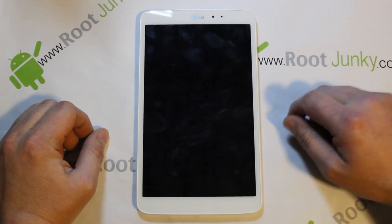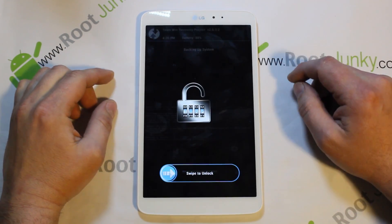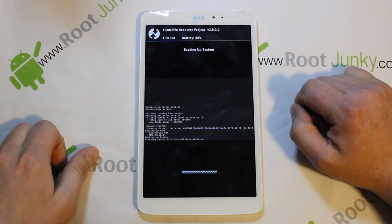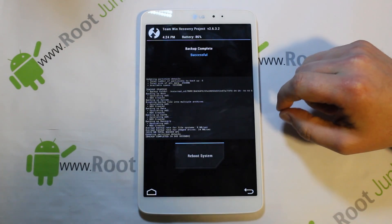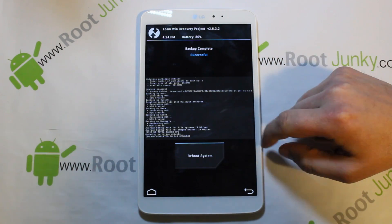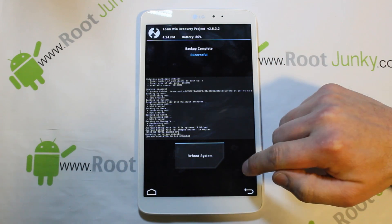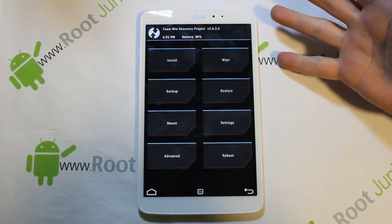The device does have a screen saver, so the screen will go off if you let it sit too long. Just hit the power button once, slide to unlock, and you can keep watching your backup progress. The backup took about three hundred and forty-five seconds — the exact time is shown right on screen. Once it's complete, you can hit Reboot, but let's walk through some more recovery features first.